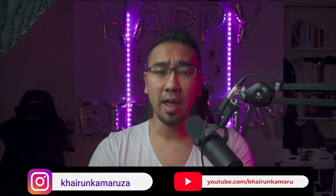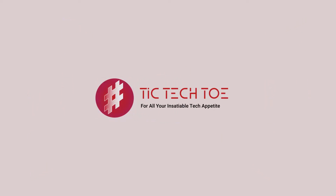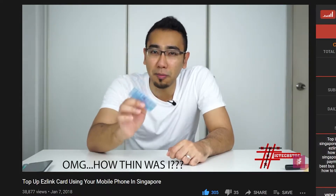Hey guys, welcome back to the channel. Kai here from Tic-Tac-Toe. In this video, we're going to do another video on how you can top up your EZ-Link using your mobile phone very simply. This video was already done about three years back — it generated about 38,000 views. It's 2021 and the EZ-Link app has already changed over time; there were already five versions upgraded onto the app. With the new interface, let me share with you how you can use the EZ-Link app to top up your EZ-Link card.